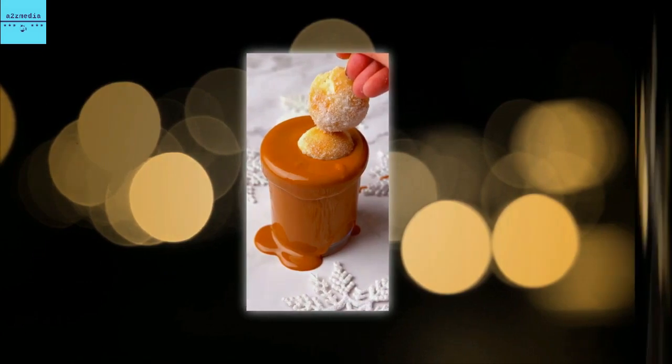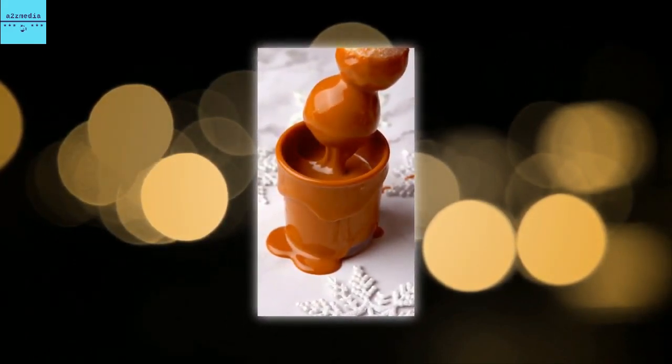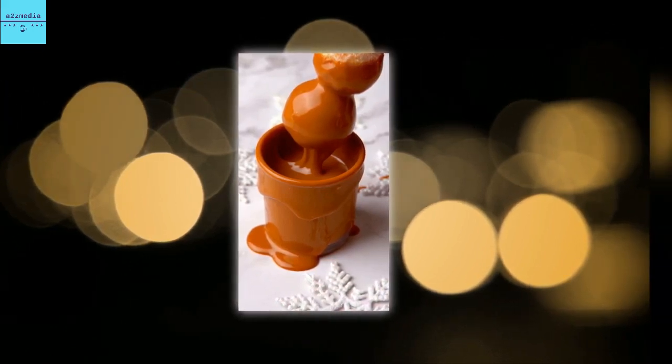To make the stripped-back recipe you will need 200 grams of self-raising flour and 250 millilitres of Greek yogurt, plus butter and caster sugar to finish them off, and Lotus Biscoff spread if you want to dip.